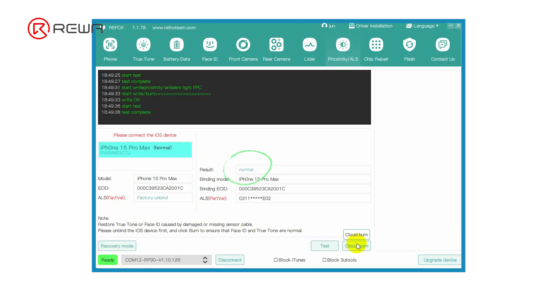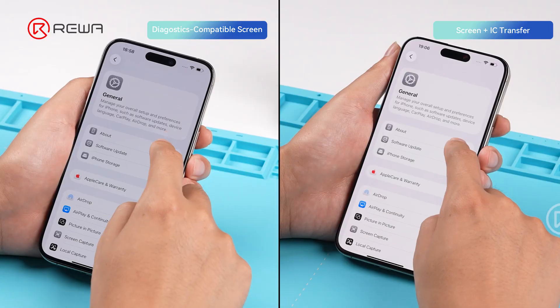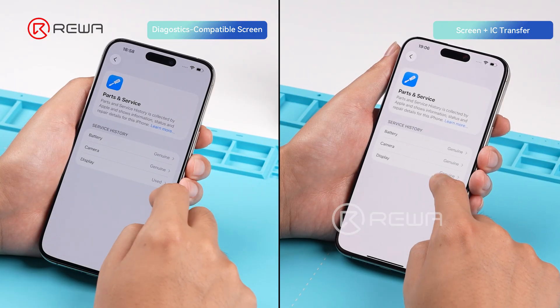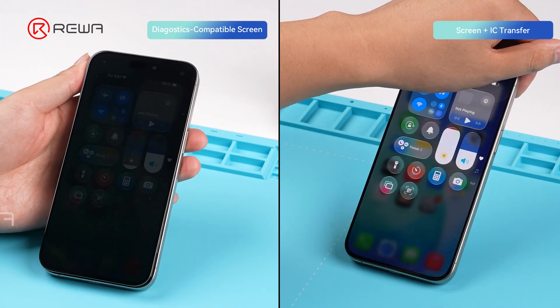The programming is successful when the result reads normal. Install the programmed sensor flex. We find that both screens no longer show the unknown part message, and they function normally.